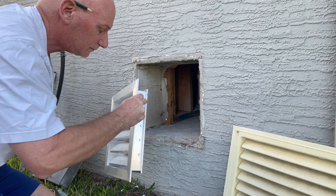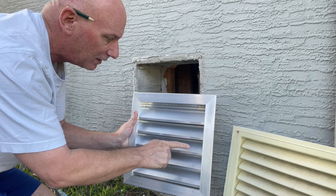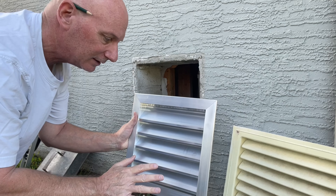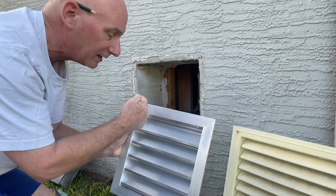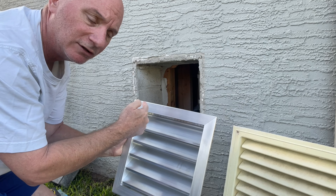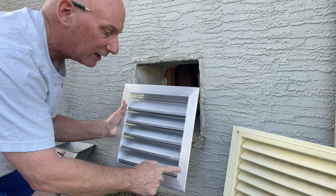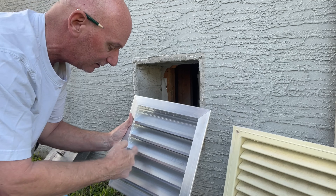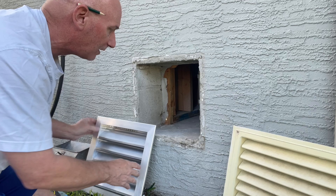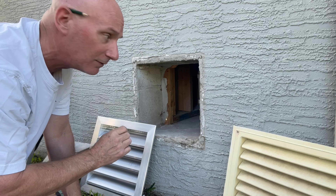I only need two screws — like one here and one here, that's all you really need. I'll pre-drill it and pre-drill the aluminum angle, then drill-screw it into that on the side — no face frame screws, but on the side here with a drill bit with an extension on it because I can't get my drill chuck in there. I think that's probably what I'm going to do, so I just want to measure this more accurately so I can write it down and know exactly what I need to get.